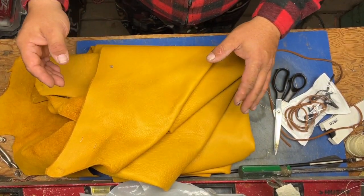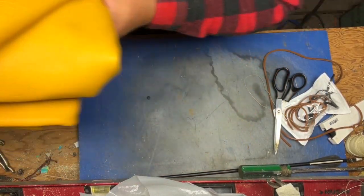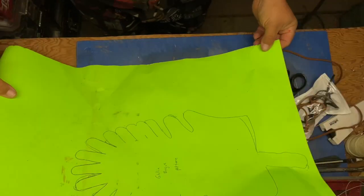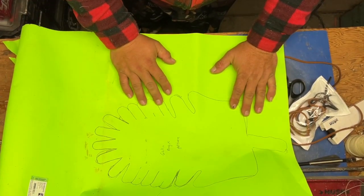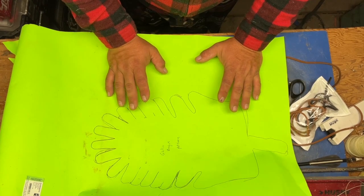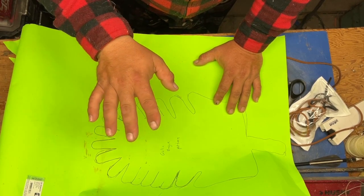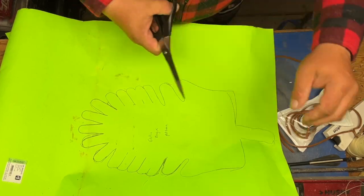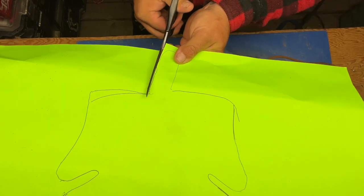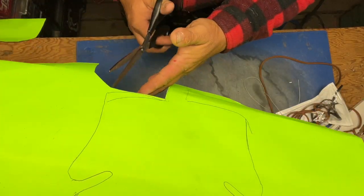The process gets started by bringing our pattern over onto the leather. I got this off Pinterest, sized it right — you type in 'size 10 men's Gilly Brogue' and it gives you the pattern with the correct dimensions. I put my foot on it and it was the correct size. Now we're just going to cut it out, take our scissors and go along the lines, keeping the lines as straight as possible.